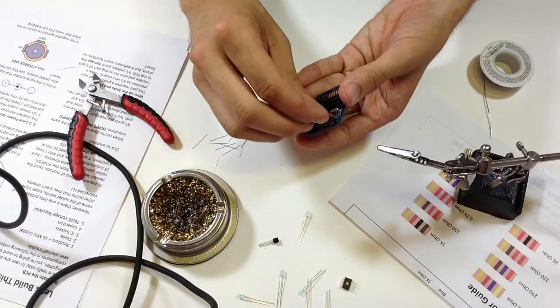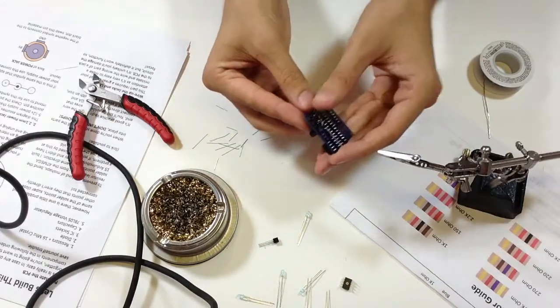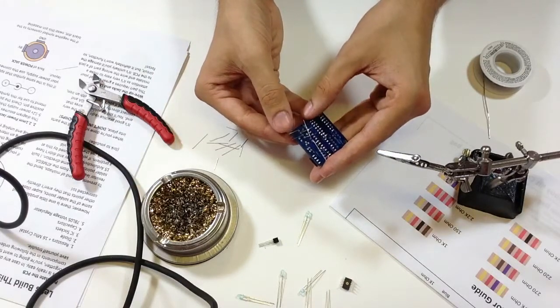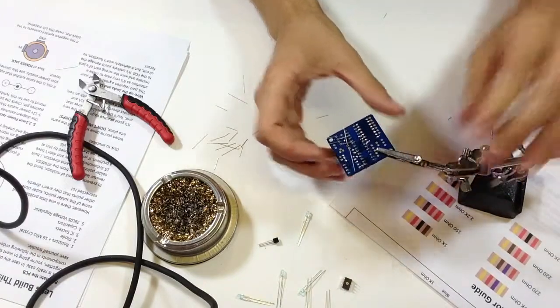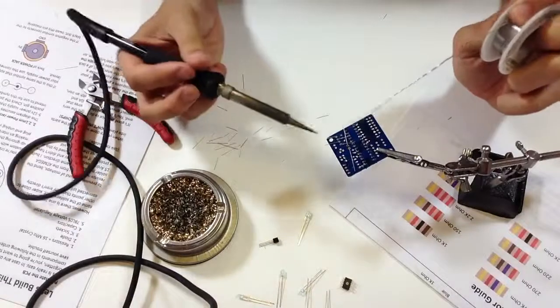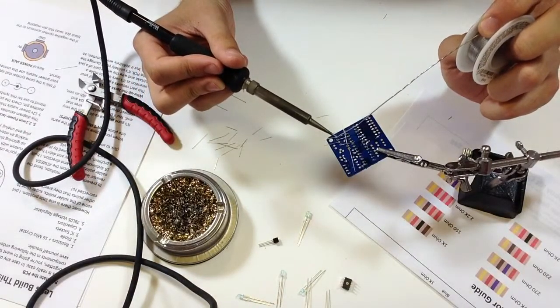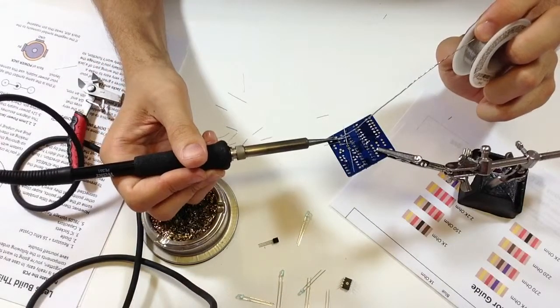I'll put the capacitors in and bend the leads. The 22 picofarad capacitors are really small, so I might solder them first and then snip the leads.